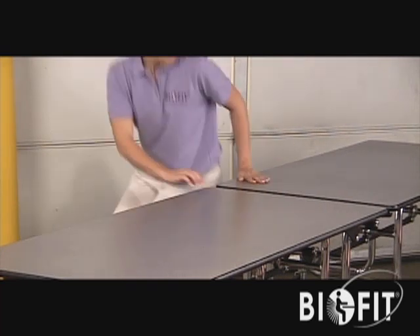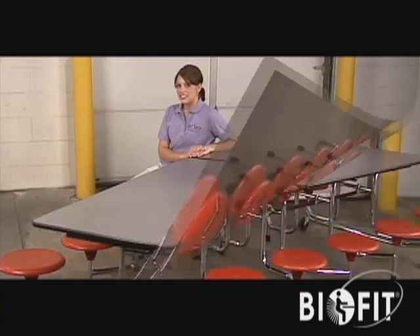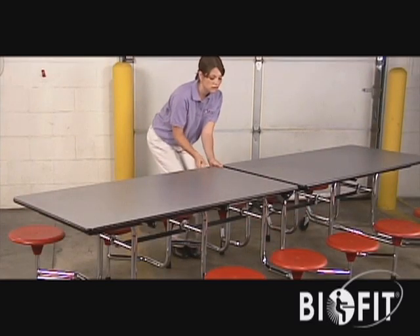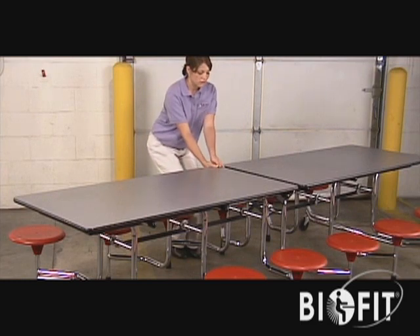When completely extended, the table will automatically lock into position and be ready for use. To fold for cleaning or storage, raise the center lock handle and hold against the table top.